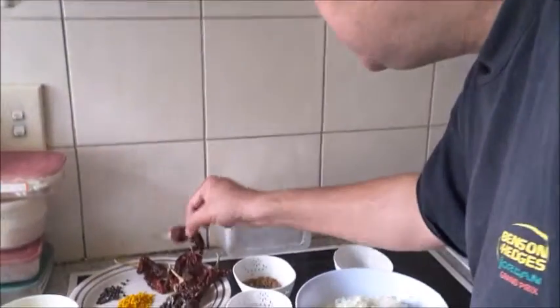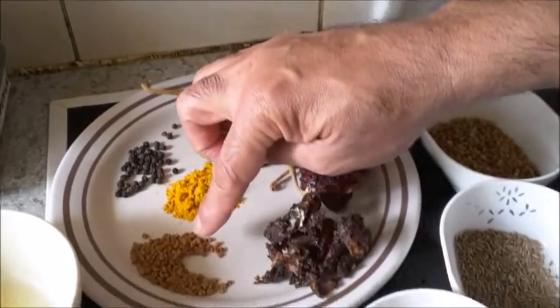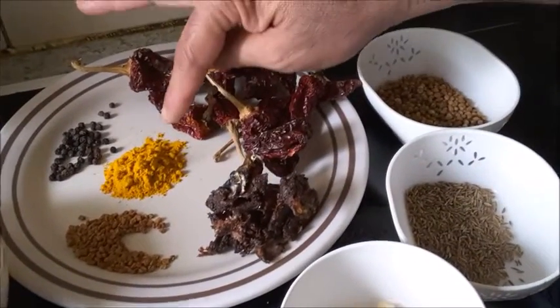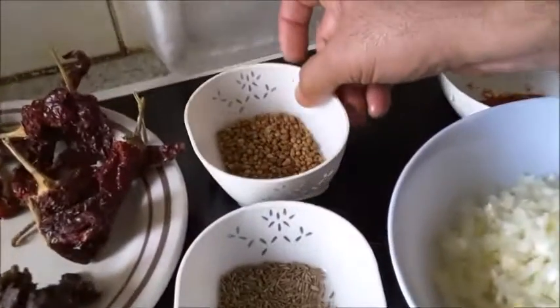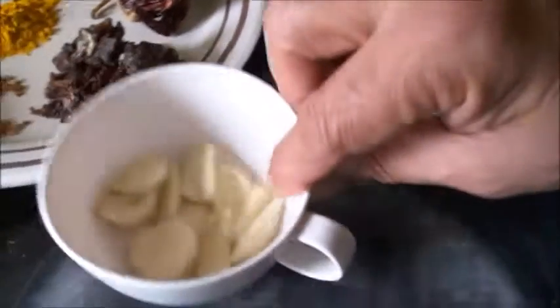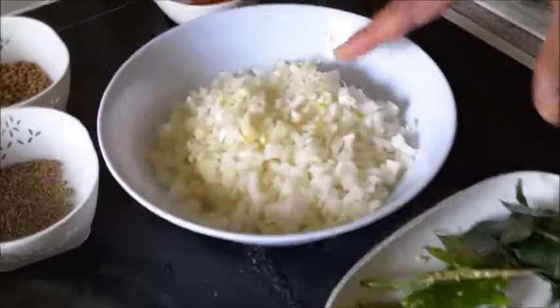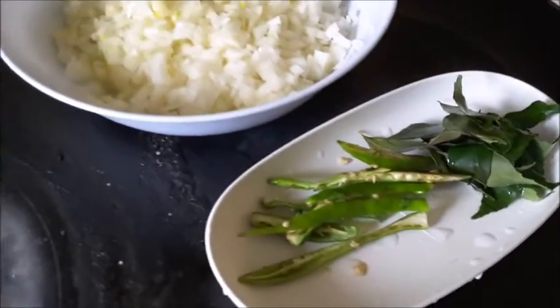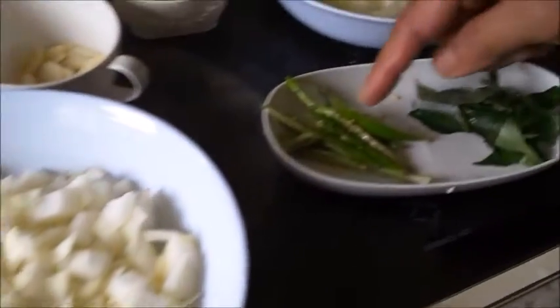The ingredients here are about 7-8 Kashmiri chilies, half a teaspoon of peppercorn, half teaspoon of fenugreek seeds, half teaspoon of turmeric powder, tamarind, coriander seed about 3 teaspoons, 1 teaspoon of cumin seed, about 6-7 cloves of garlic, red chili powder one teaspoon, one onion finely chopped, and one onion roughly chopped, two big green chilies sliced, and few curry leaves.